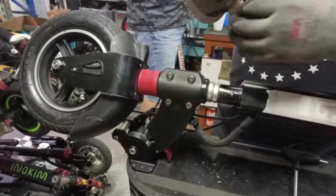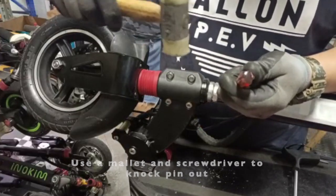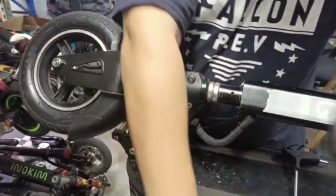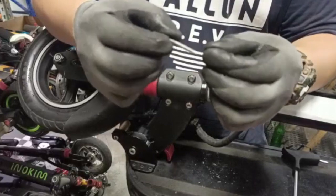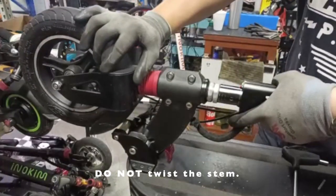Next, take out this pin here. If you don't take it out, you will not be able to remove anything. Go ahead and knock it out. Once you remove that pin, do not twist the stem — if you twist the stem you'll break the wires.